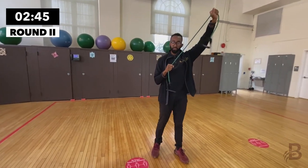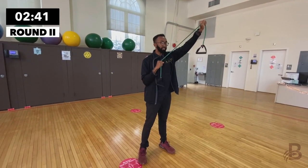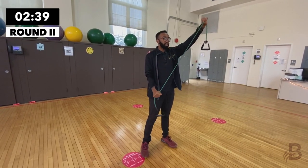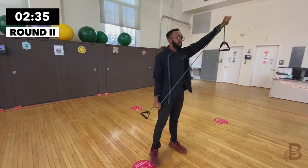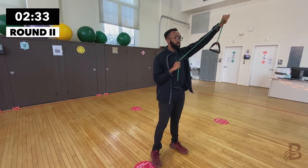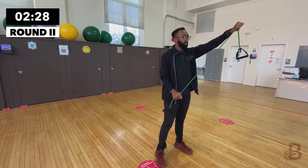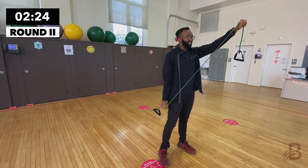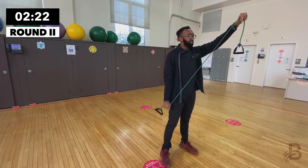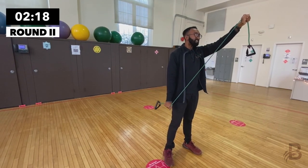Switch to the other arm — the other arm faces the ceiling, and the moving arm is pinned to your body. Extend the arm downward; the only thing moving is the elbow. One, two — breathe it out — three, breathe it out, four, five, six, seven, eight, nine.